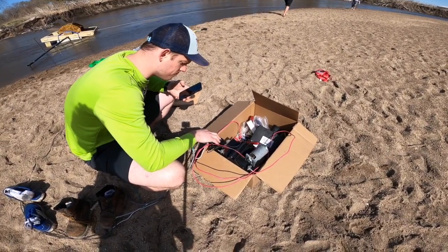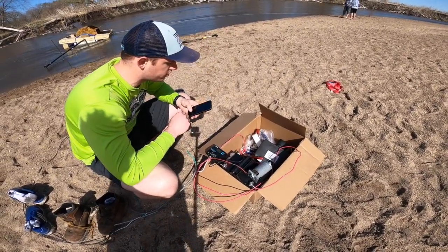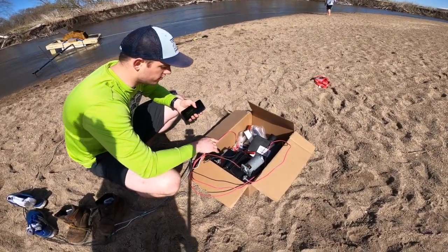Our PV is running 13.2 volts at 0.2 amps, but it's been bouncing between 0.2 and 0.3, so that's about 2.5 watts. But it's bumped up to as much as 5 watts during the test.